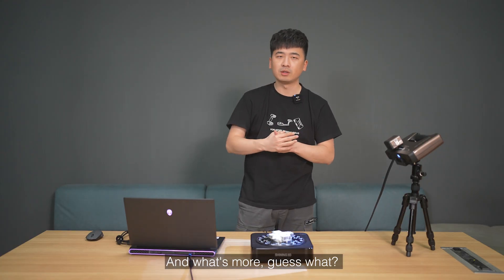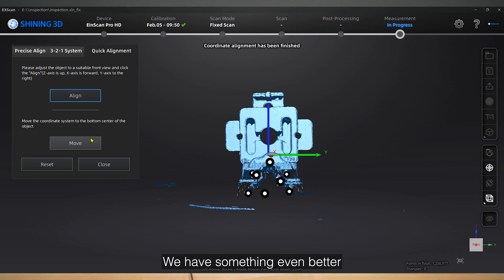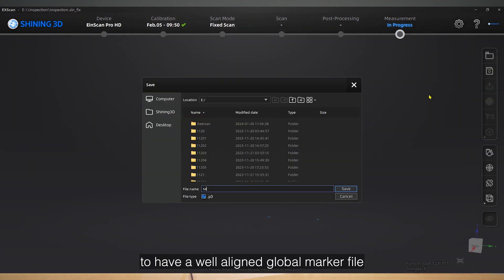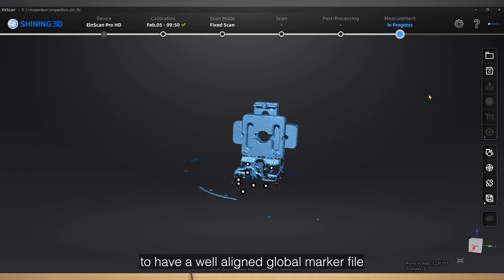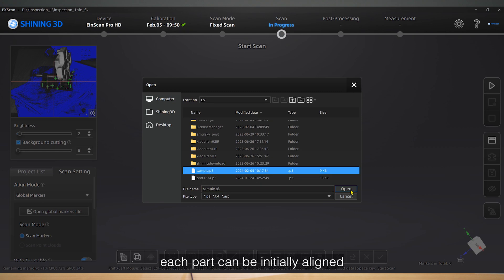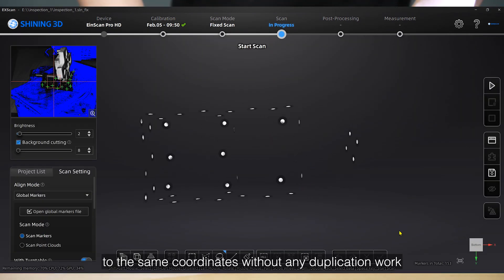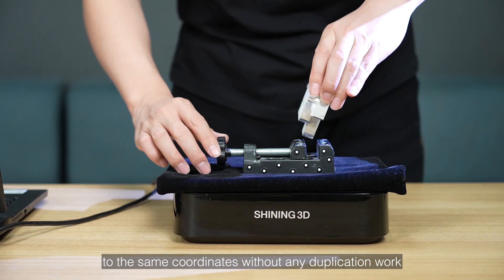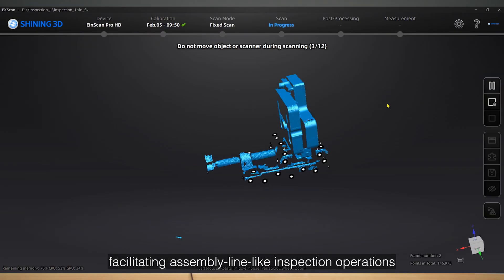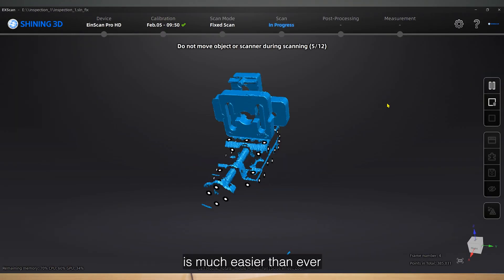And what's more — XScan Pro 4.0 enables you to have a well-aligned global marker file by using the same fixture. Each part can be initially aligned to the same coordinates without any duplication work. Facilitating assembly-line-like inspection operations is much easier than ever.